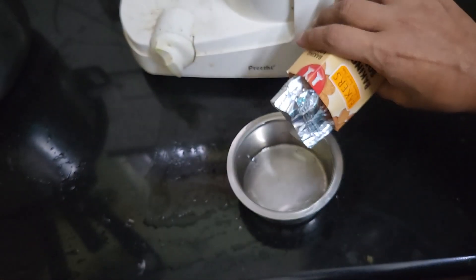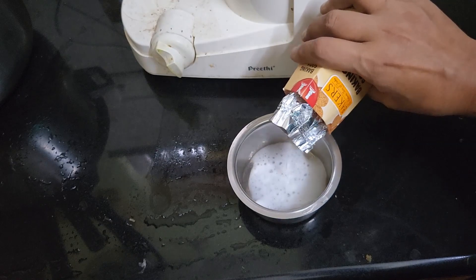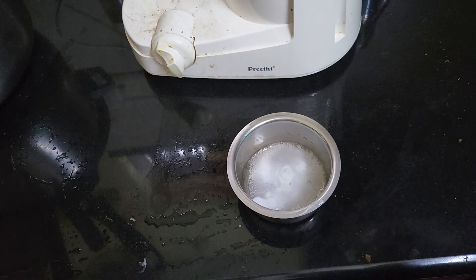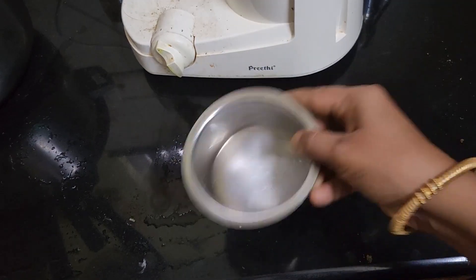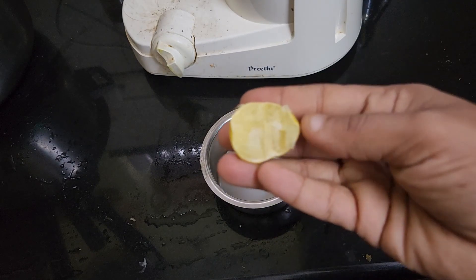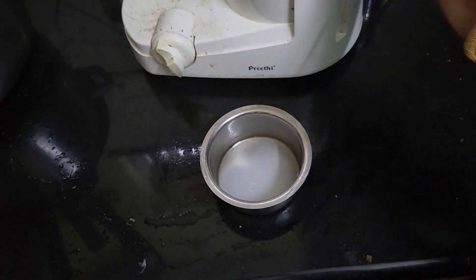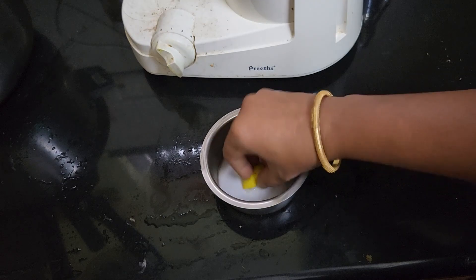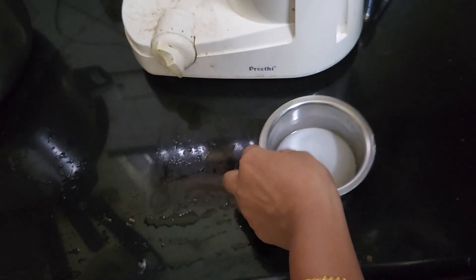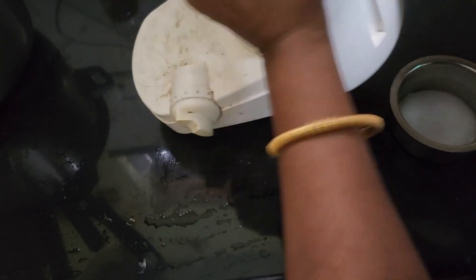Add a spoon. Pour a spoon. Once we have our mixture ready, we can proceed.